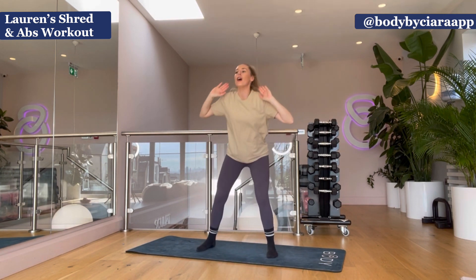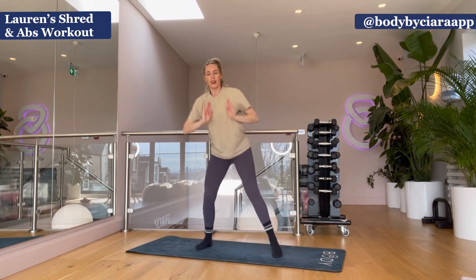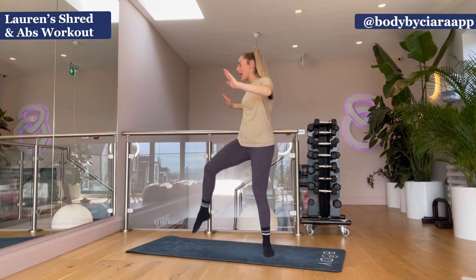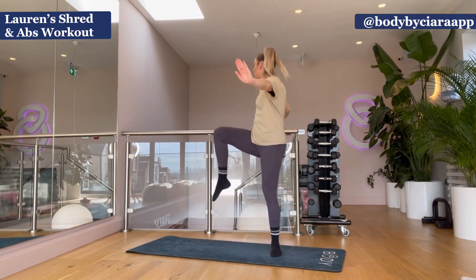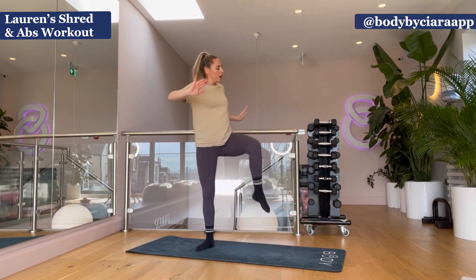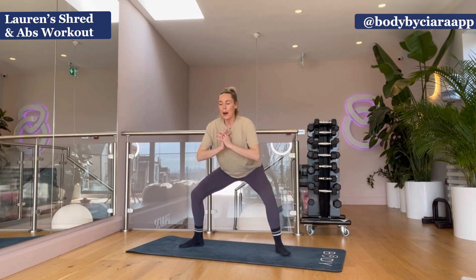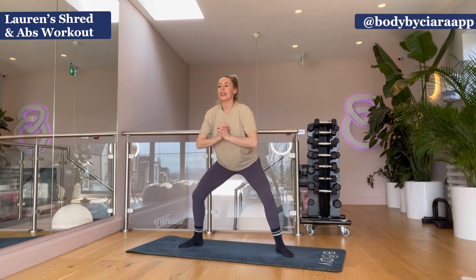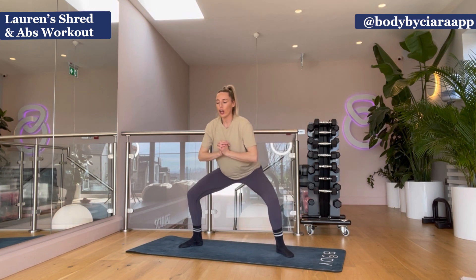Now use the arms to push — in, push, in, push. Good. Breathe out, breathe in, breathe out. Well done, guys. Keep going — five, three, two, one. Now hold your squat position. Pull your tummy in, shoulders down, hold there. Pulse it — ten, nine, eight, seven, six, five, four, three, two, one.